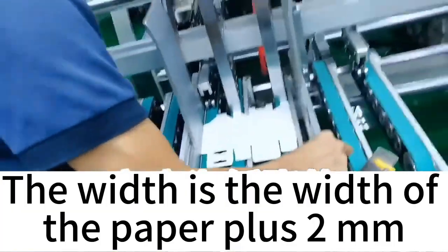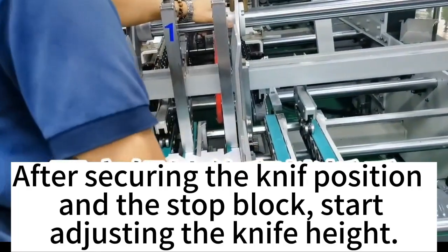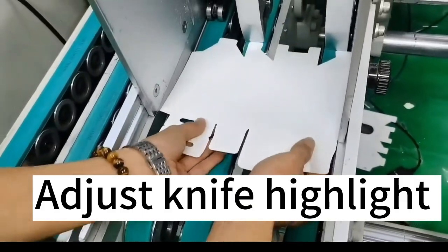The width is the width of the paper plus 2 mm. After securing the knife position and the stop block, start adjusting the knife height. Adjust knife height.